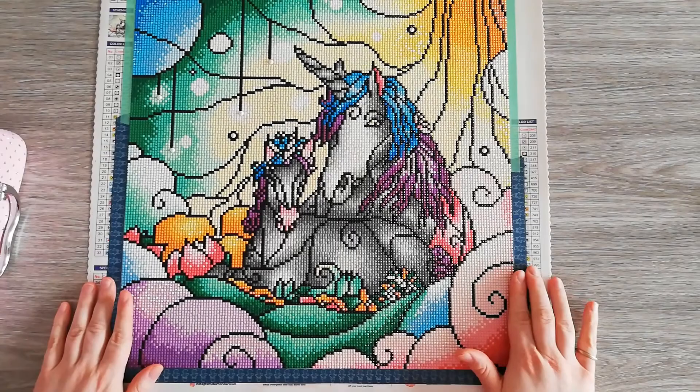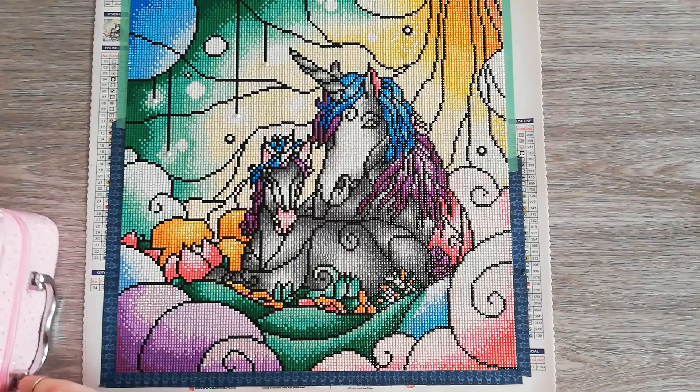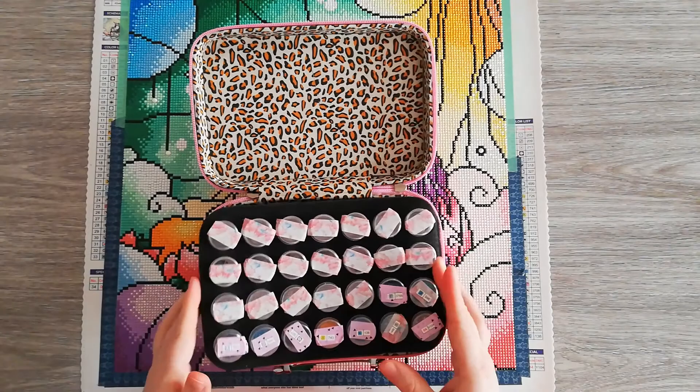Today I'm going to show you my finished Magical Mama. Because I did some adjustments to this painting — I changed some drills for AB drills. First, let's have a look at my leftover drills.